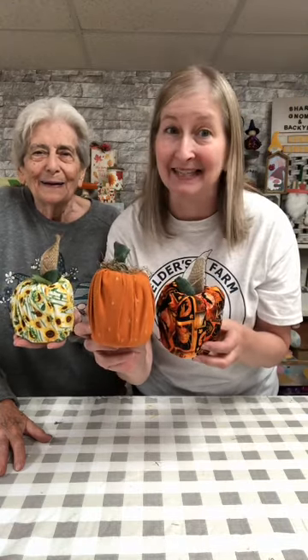I hope you all get the chance to craft yourselves up some of these adorable toilet tissue pumpkins. Thank you so much for continuing to sprinkle Gnome and Backyard, and have a wonderful day!